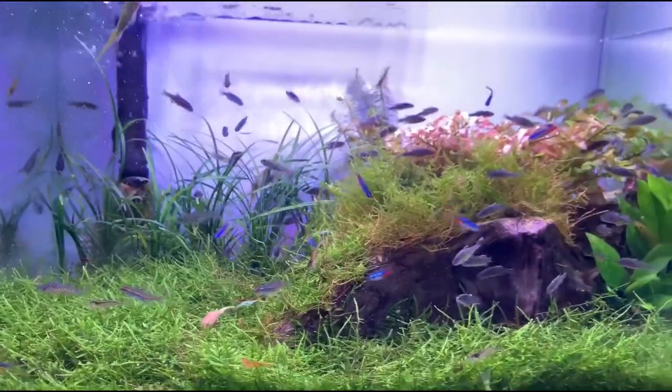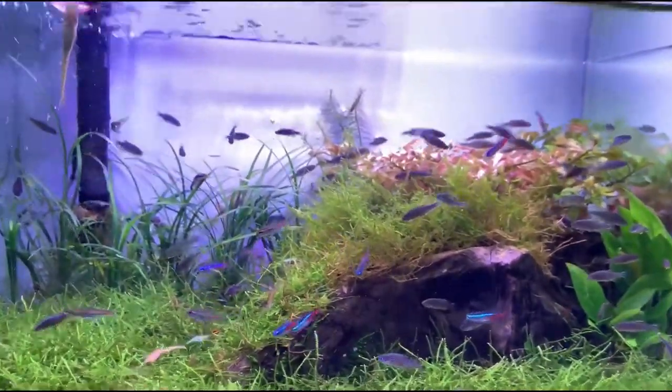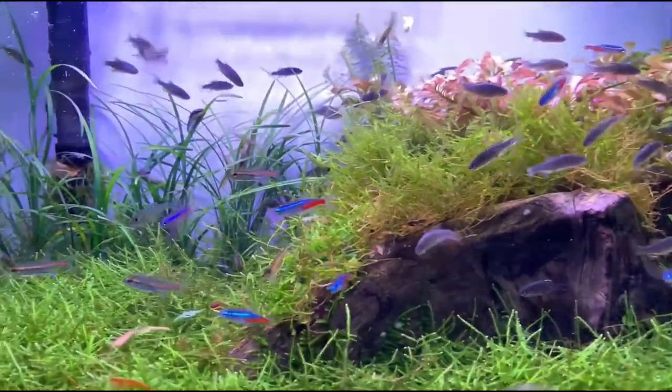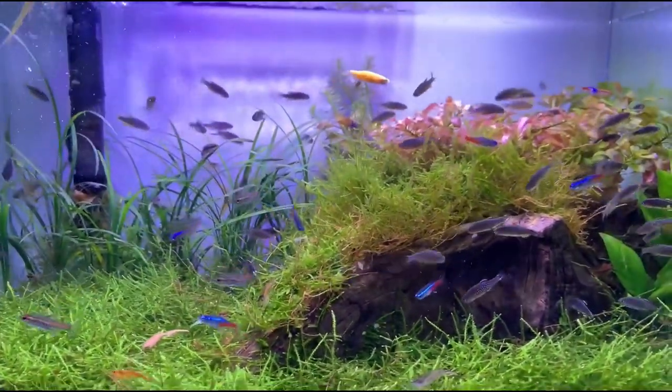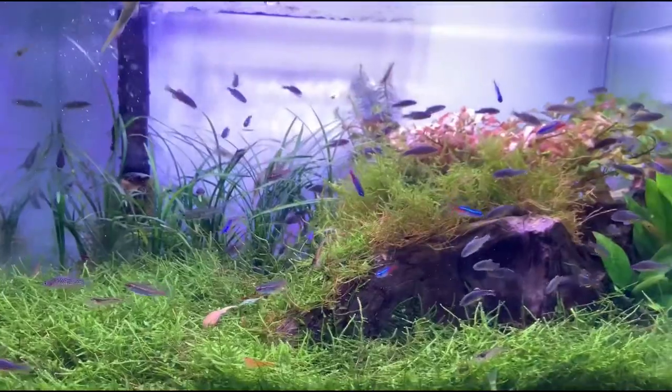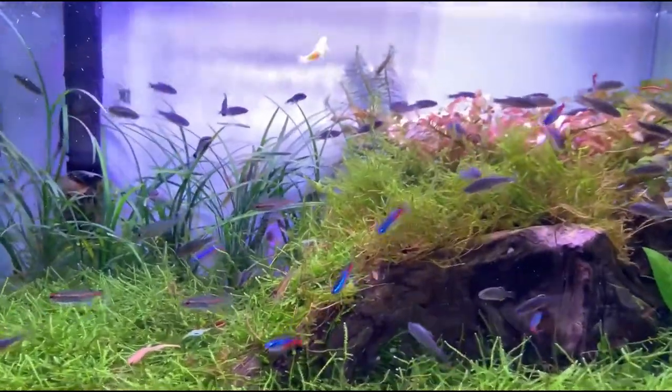The fish is not aggressive and can be kept with other peaceful fish. Compatible tank mates include tiger barb, guppy, molly, platy, zebra danio, etc. They can coexist well together.